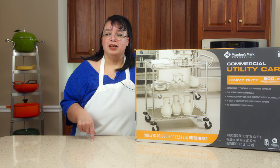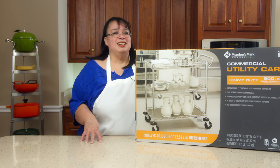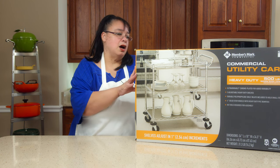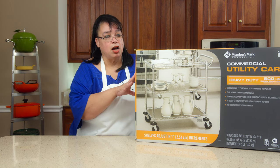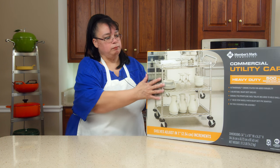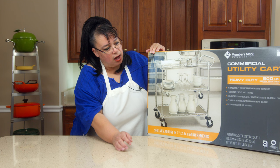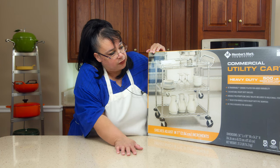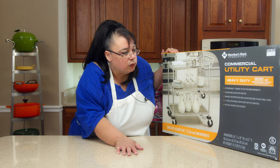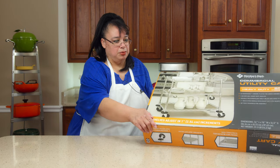The rule for this cart is it has to be cleaned off by the end of each cook. This is the kitchen pantry cart. They're really inexpensive — this was about $80 — and you can't beat the quality. It is a commercial utility cart with three shelves and a 500-pound weight capacity. These are amazing. Let's get this out so we can put it together.